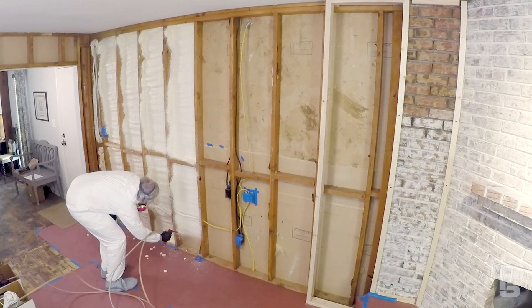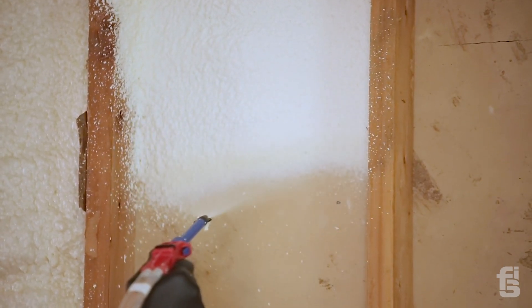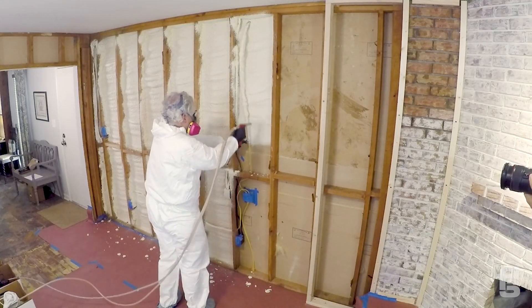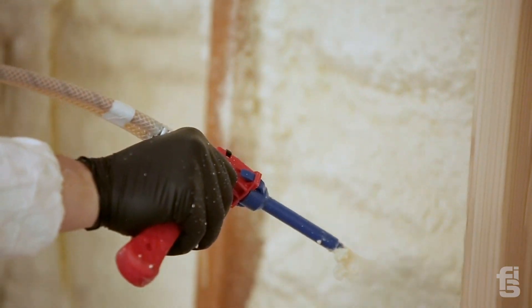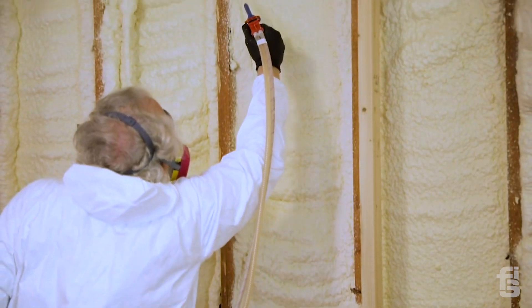There are a couple really good reasons why it's important to do this wall. First, by putting this spray foam insulation up there it's going to actually seal that wall completely. Second, that's a garage over there, and when you pull your car in you still have exhaust fumes from the car shutting off and running for a short period of time. By insulating it with spray foam I'm also going to have a healthier environment because I won't be breathing that dirty exhaust air coming in from the garage. So I'm going to have a colder garage, a warmer room, and a healthier room.